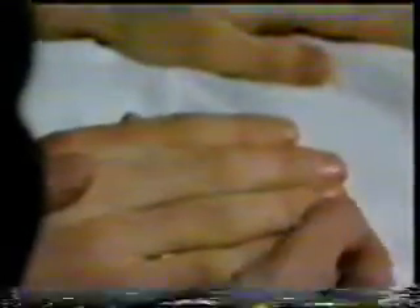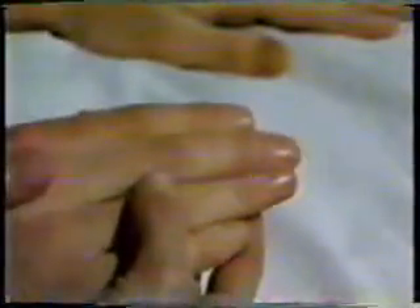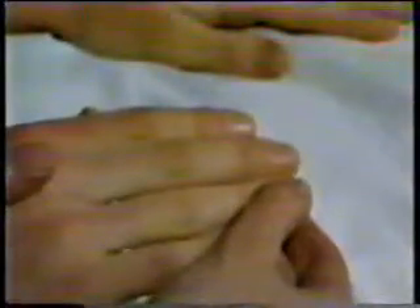Then I can look at the nails for splinter hemorrhages. Distal splinters, or little black lines, are of no significance and occur in manual workers. But more proximal splinters occur in infective endocarditis and are a good sign.